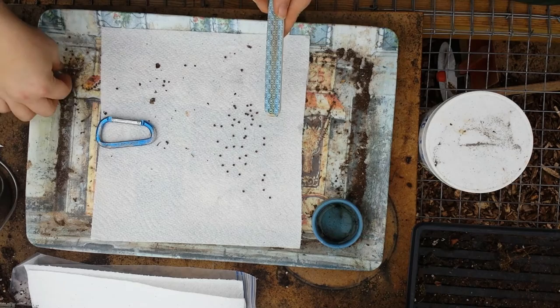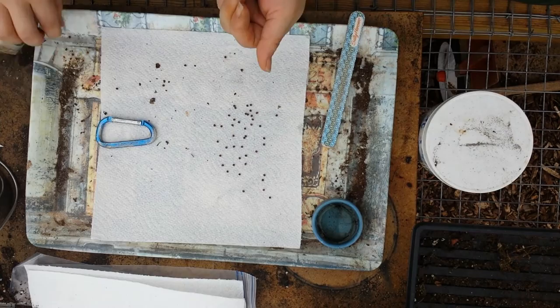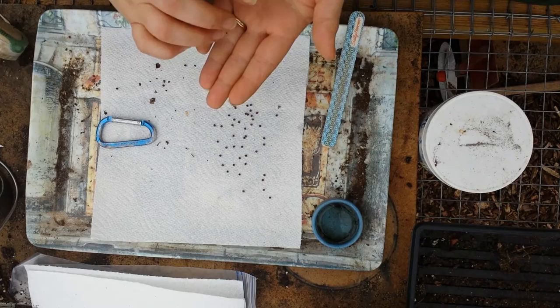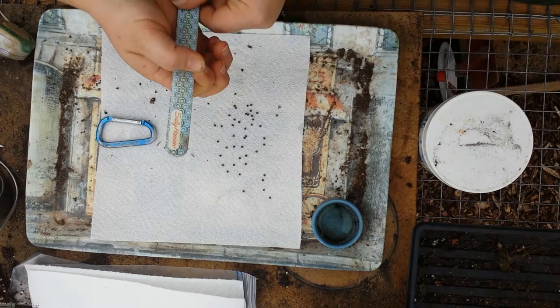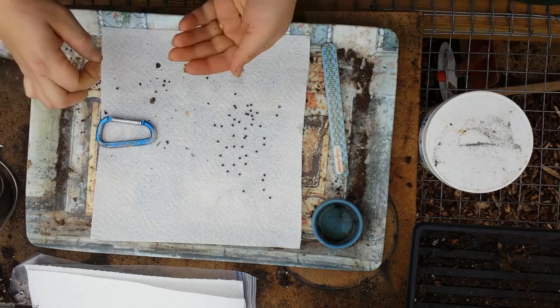Some of these seeds, as you can see, are actually not good. The easiest way to know is if you're trying to take the coating off the outside — sometimes the seed will actually crumble while you run it down the edge of the emery board. And then of course you know that seed's not going to work. Some of them just look bad.